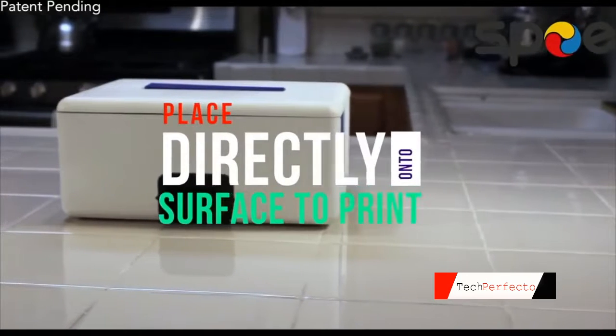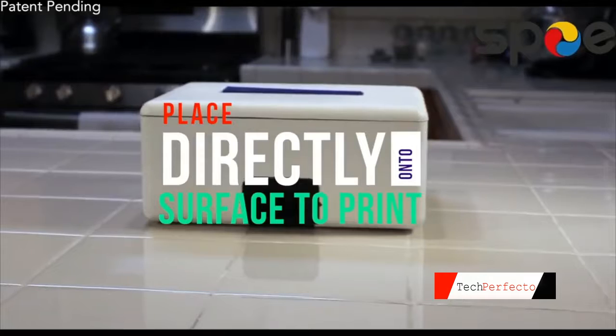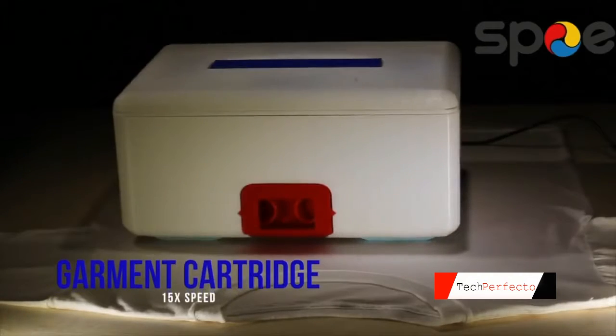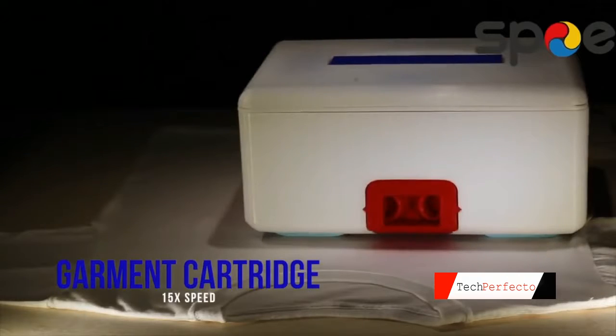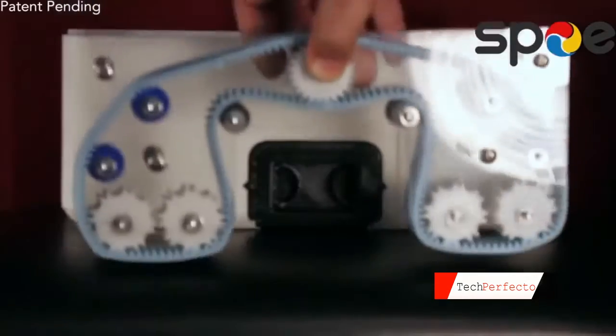I can do all of this because I don't have a feeder. Instead, I'm a free access printer, which means I don't care how thick, heavy, or high what you want me to print on is. Just put me on top of what you want me to print on, choose the file you want to print from your preferred device, and hit print. I do the rest of it.